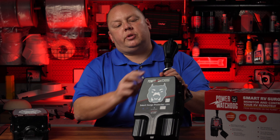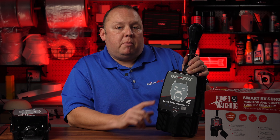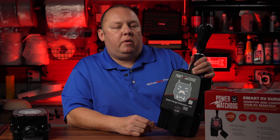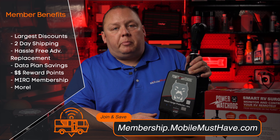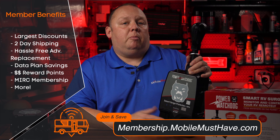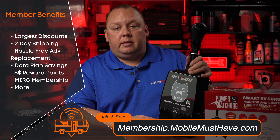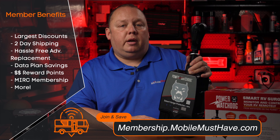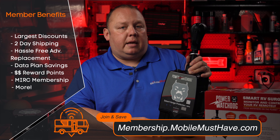The Hughes Power Watchdog Gen 2 is in stock and shipping now, and for our members this is eligible for member discounts — a great way to pay for those membership dues. If you're not sure what our memberships are about: you get upgraded shipping, points back towards future purchases, discounts on every purchase, access to our support forums, and if you're an internet enthusiast, access to the Mobile Internet Resource Center. Check it out at membership.mobilemusthave.com.